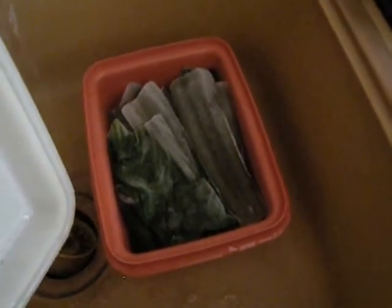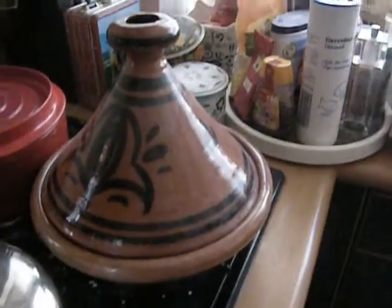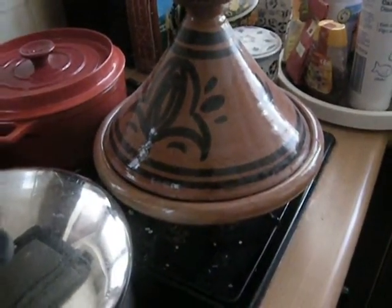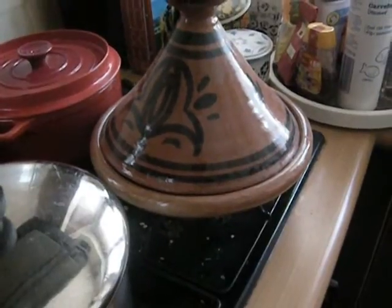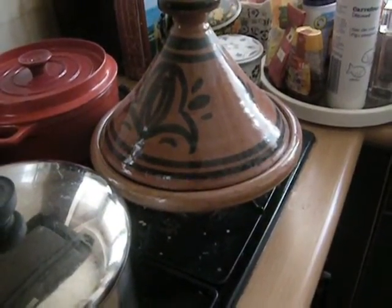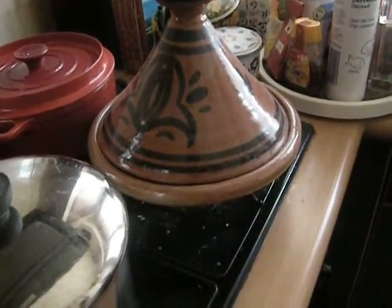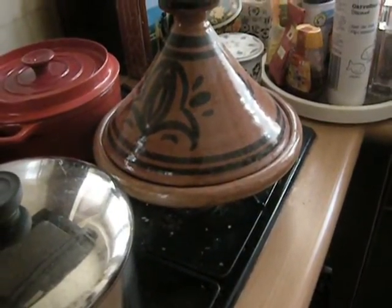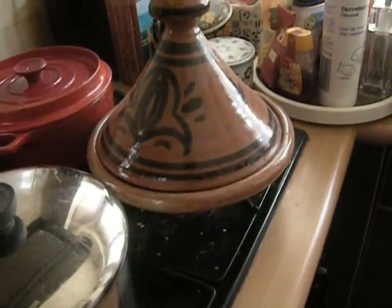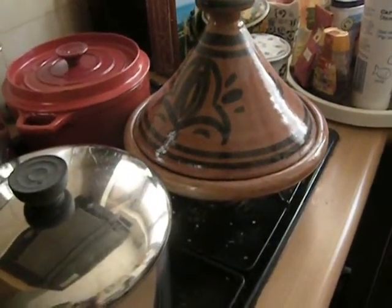You have to worry about your presentation because the way it cooks in here is the way it's going to be served. In Morocco they eat it with some flat bread frequently, and it's set in the middle of the floor or a low table, and people dip in with the bread.